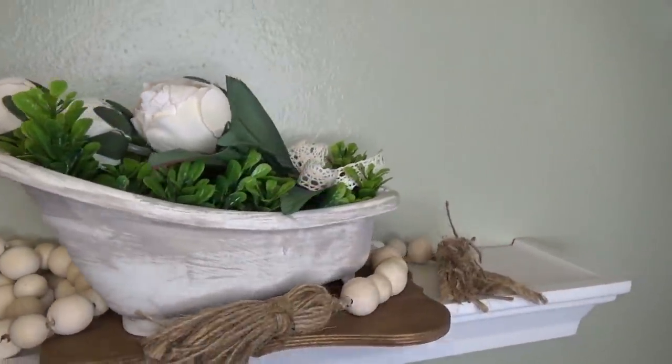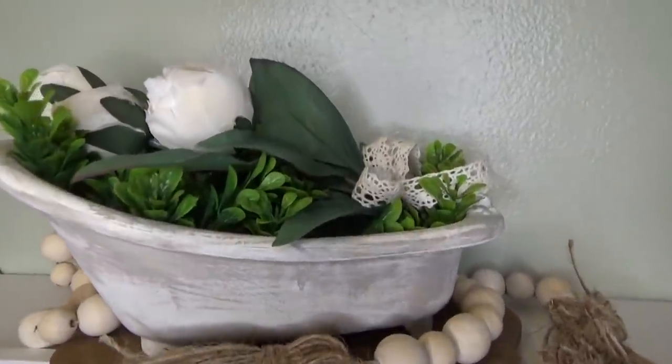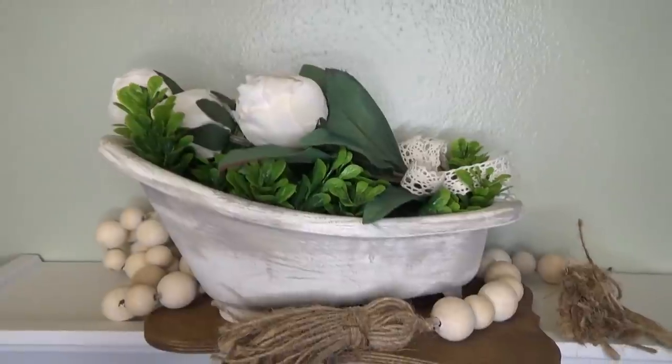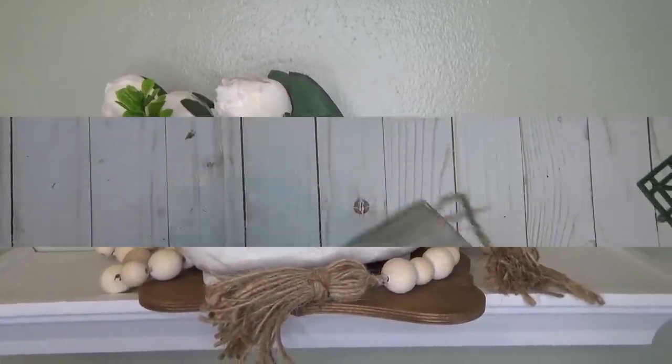Here's a little fun fact: if you've watched my videos before, you've probably noticed I stage a lot of my finished pieces on this little white shelf — this is actually in my bathroom. I just find it's the best place to get a nice finished look for my photos and finished products.